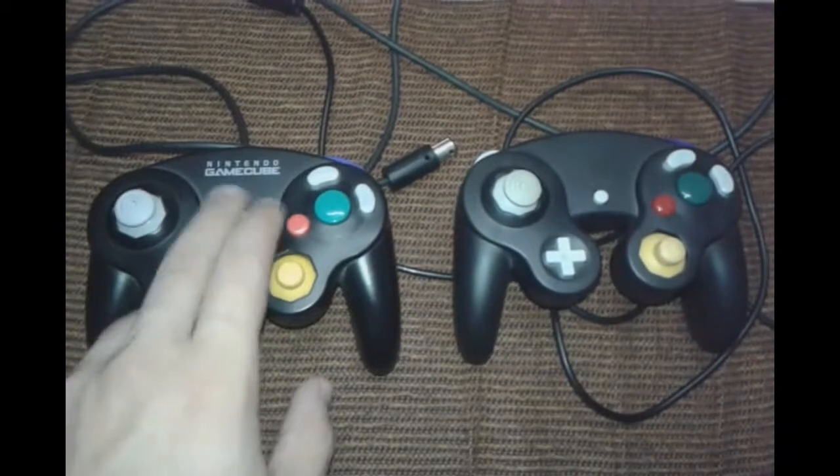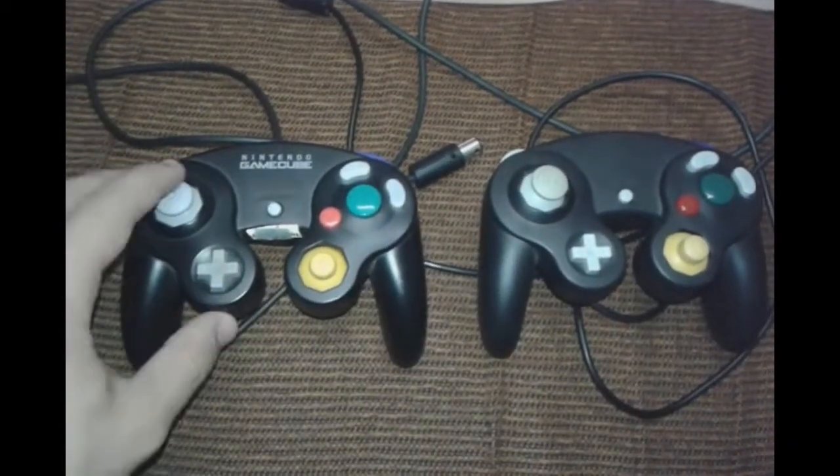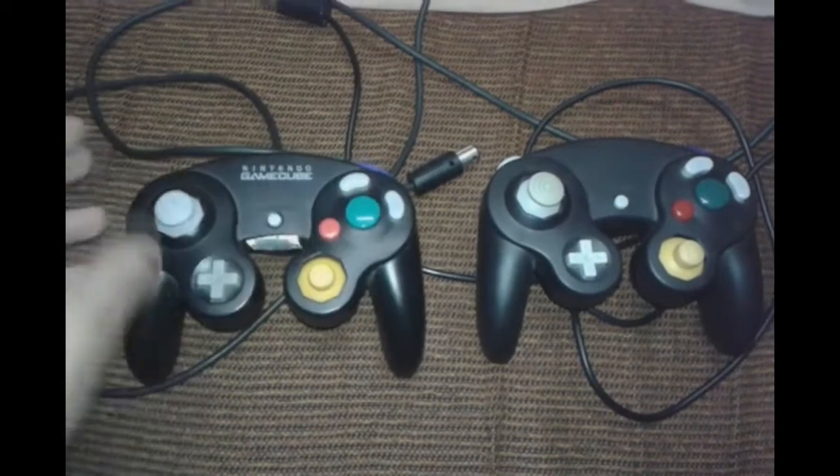The Start button on the original is much easier to press — it's very light. On the fake one it's harder to press. The analog sticks on the original are more precise, and the analogs are very sensitive.